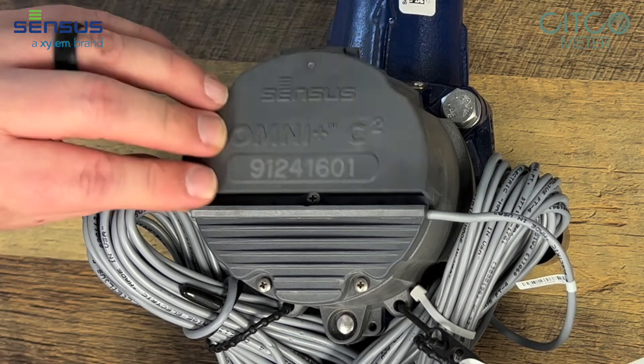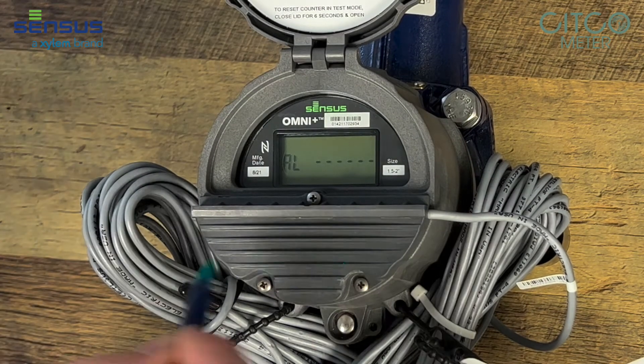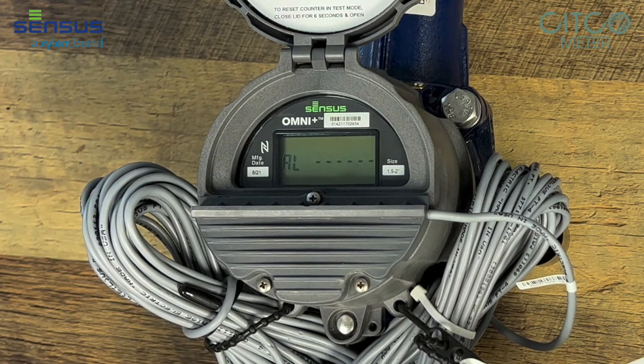If you flip the lid on this meter it changes to the next mode. The next mode is alarms. There are built-in alarms in this register such as continuous flow, reverse flow, and if you're having any of these alarm sets they'd pop up here on this next screen.